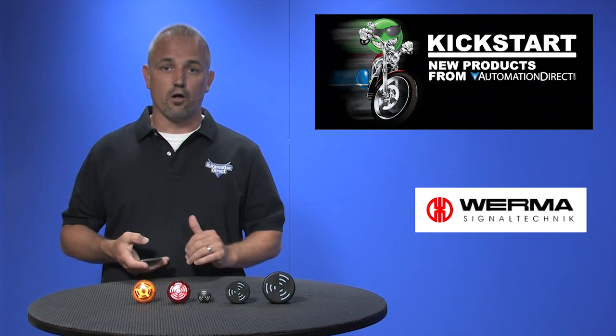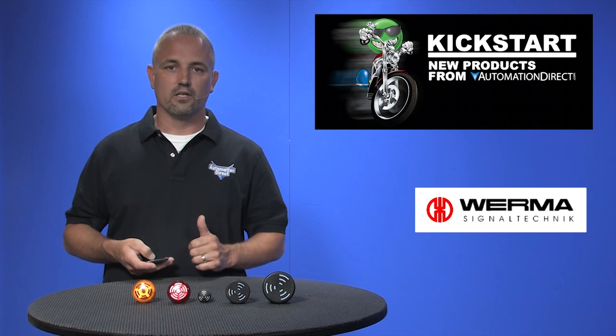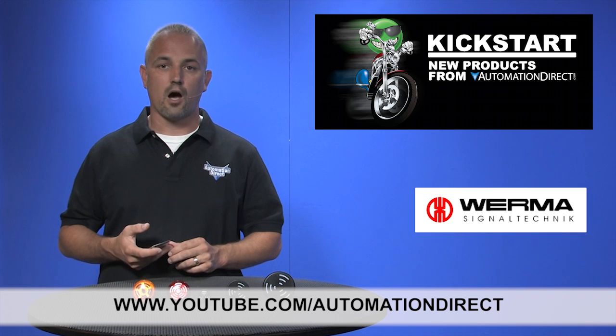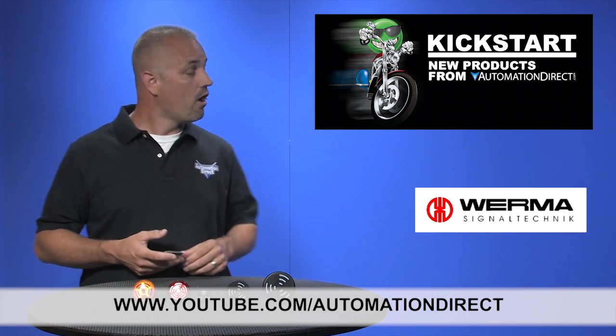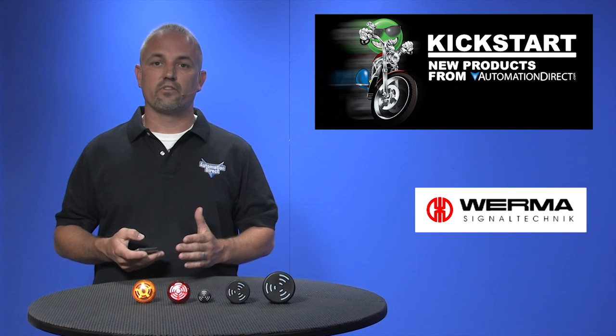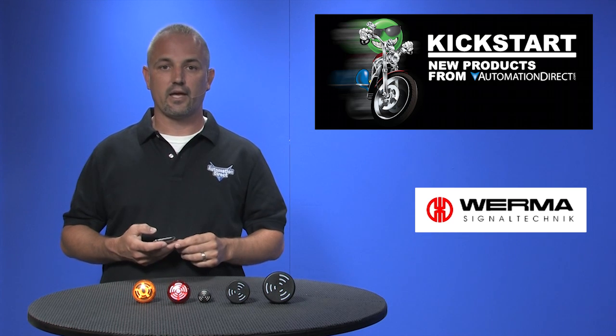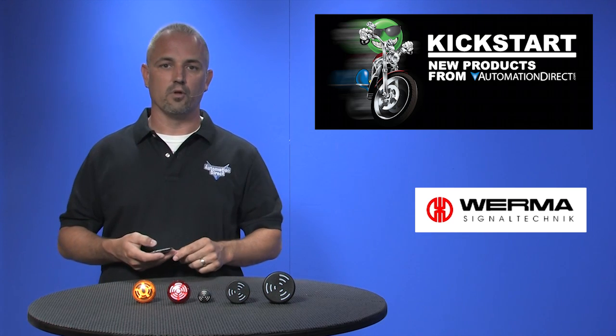Don't forget we sell other audible and visual alarms and lights as well. Check back with us often on AutomationDirect's website or on YouTube.com/AutomationDirect for more Kickstart videos. If you are watching with us today on YouTube, please let us know what you think about these products or how you plan to use them in your next application by dropping us a comment down below.